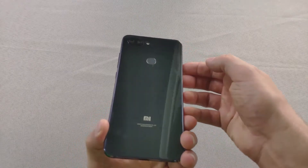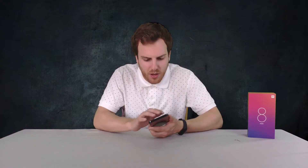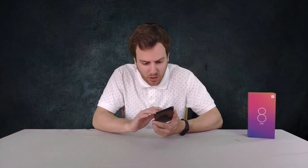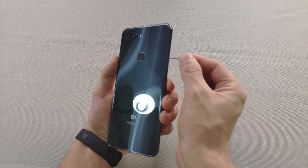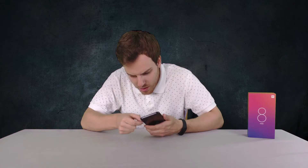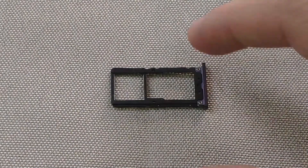Beautiful — this is the Deep Space Gray, absolutely sexy look to it. You've got the fingerprint reader on the back. The texture on the back will pick up a little bit of fingerprints, but I'm a case guy so it doesn't bother me too much. The weight is pretty good — nice and light, not too thick. Now we're just going to pop open the SIM card tray, and it looks like it has two nano SIMs.